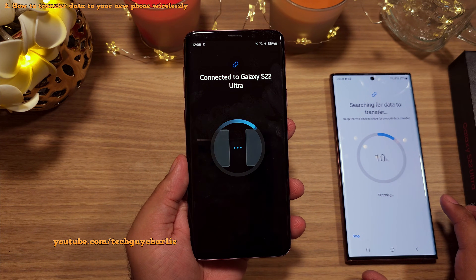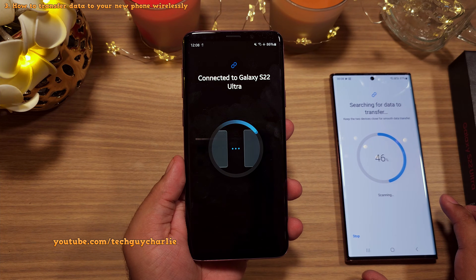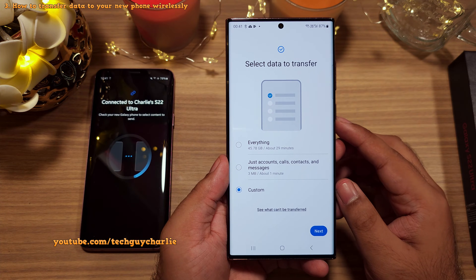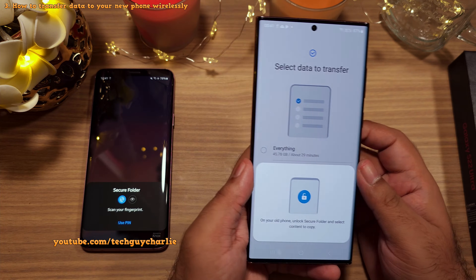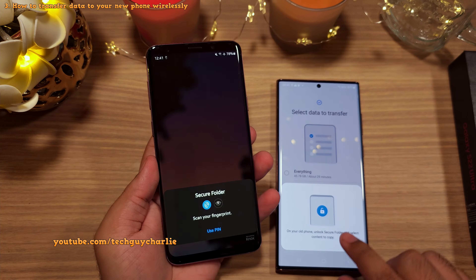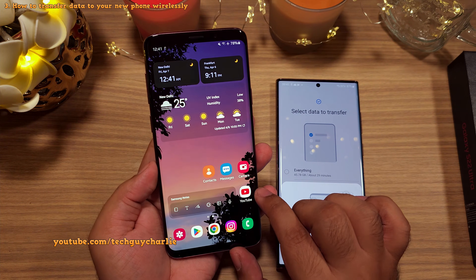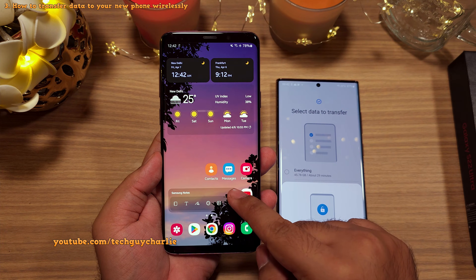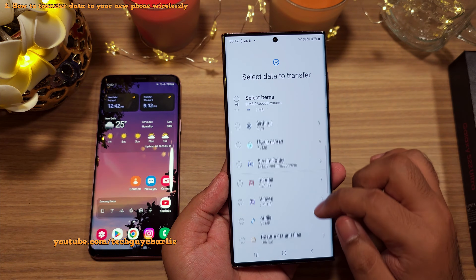After both phones connect, give it a few seconds for the new phone to search for the data to transfer. Eventually you're going to get three options. You can choose to copy over everything, which will make an exact replica of your old smartphone — and yes, it also includes the contents of your secure folder, your Google and Samsung accounts, along with everything else on the phone including the home screen layout. Or you can go through the custom route and only select the items that you need to transfer.